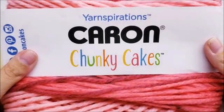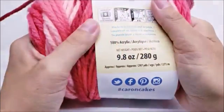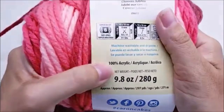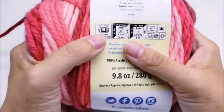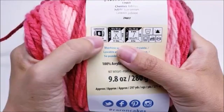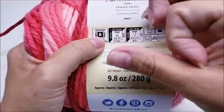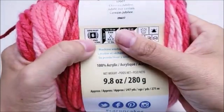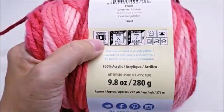For this project I use Caron Chunky Cakes. It is a 100% acrylic super bulky weight 6 yarn. Now you don't have to use this exact yarn, but you will probably need to use a super bulky 6 to get the same effect, especially with the picots being as large as they are. The super bulky 6 really worked out well for this particular pattern.